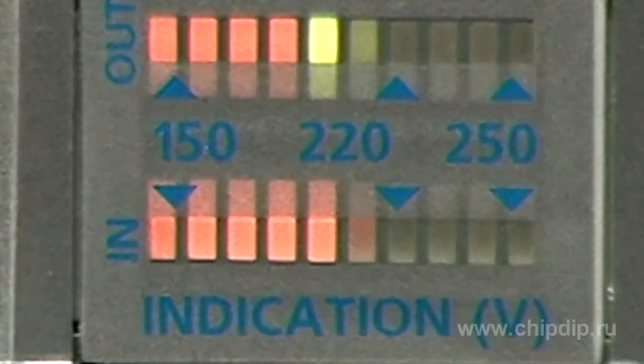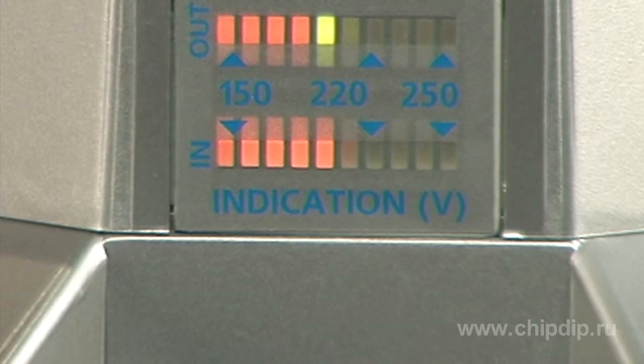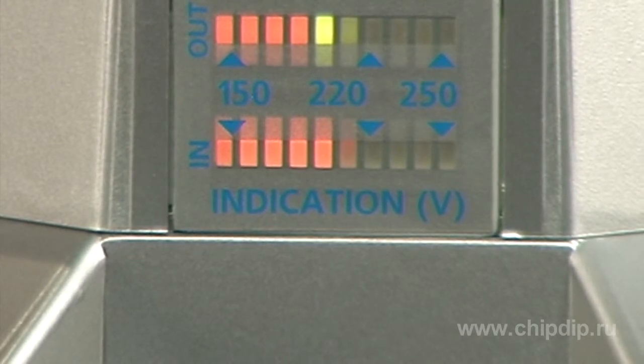The LR1100 regulator is furnished with a display of input and output voltage level within the range of 150 to 250 volts. A glow of 1 to 4 green sections corresponds to a nominal 220 volt range of output voltage. A glow of red sections at the end of the scale indicates increased output voltage.